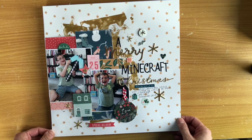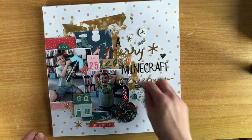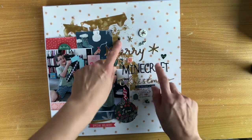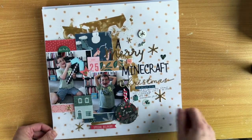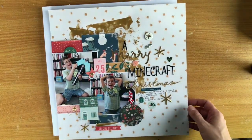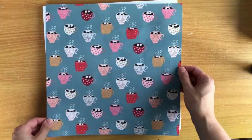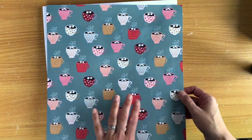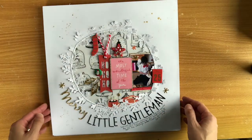This one is a scrap lift from Paper Issues. I had these photos of Sam — he's so young and cute — and he got this Minecraft pickaxe. So I gathered together 'Merry' from the sticker sheet, 'Christmas' from the puffy words, and the puffy stickers, and called it a 'Merry Minecraft Christmas — give the gift of joy.' I put some gold acrylic paint on the background just to change it up and I love that. When you use a full sheet and you've only got one, you've got to sacrifice something.